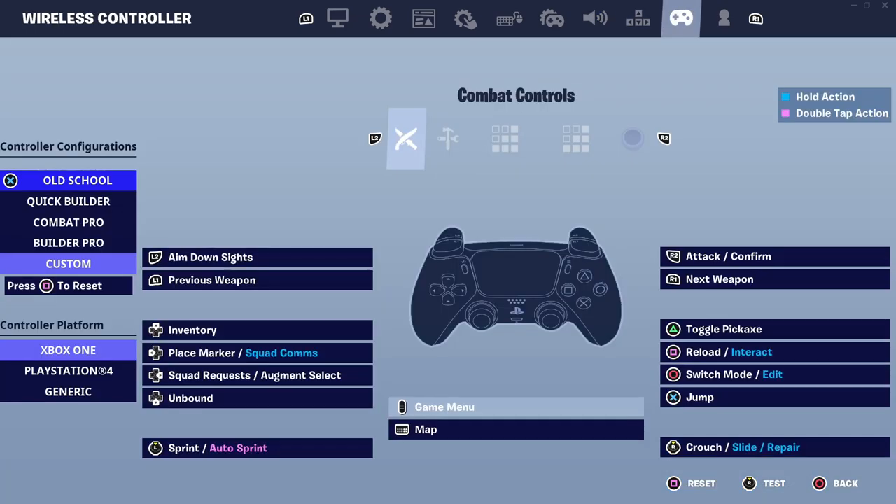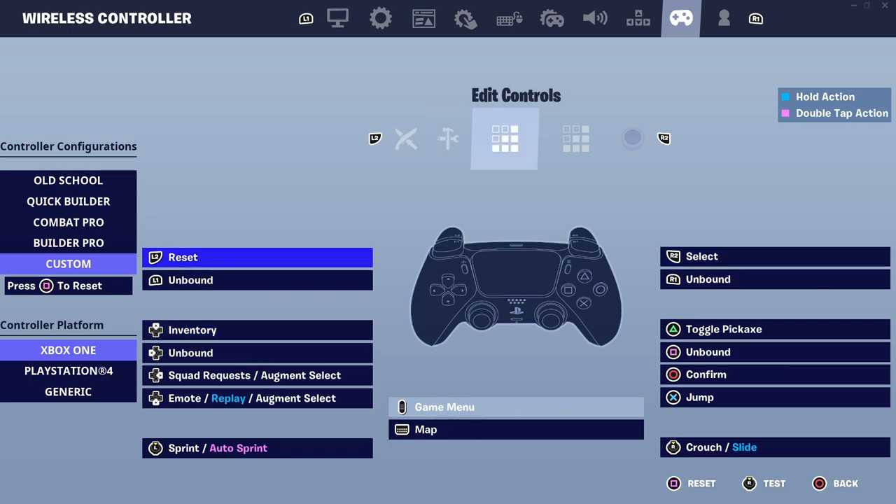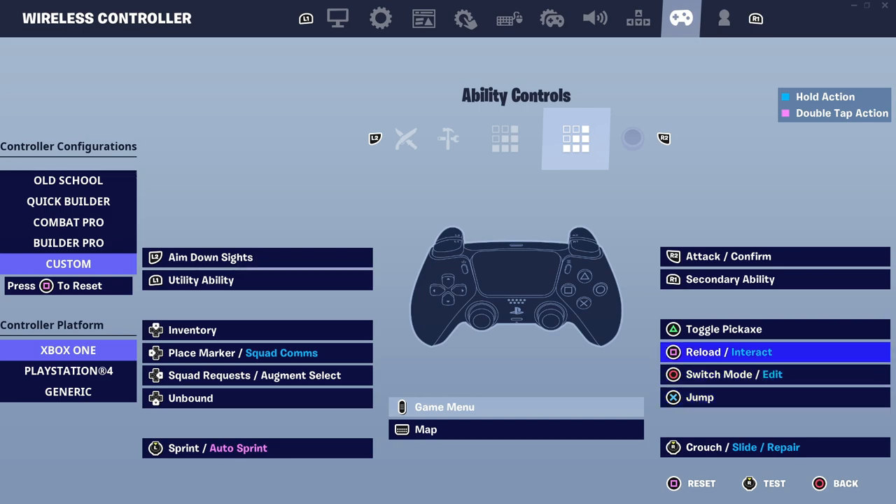Moving on to the controller tab — this is where I have my keybinds. I set it on custom, and these are the settings that work best for me. You should probably copy these because honestly it's the best if you want to be really good at Fortnite. For my build controls I have the normal builder pro settings. As for my edit controls, I have reset on L2 — I've had it like this since forever and it's just amazing because you don't have to move your fingers when you want to reset builds, making it a lot faster. The ability controls are pretty much default since they're not a core aspect of the game.